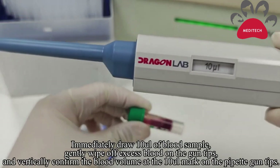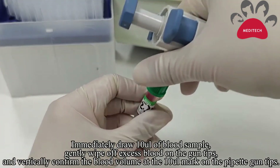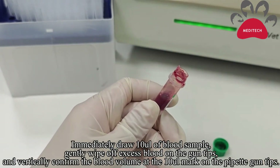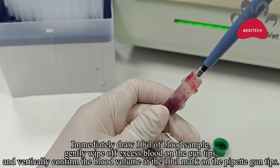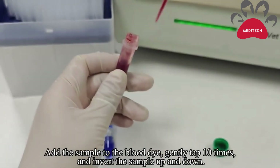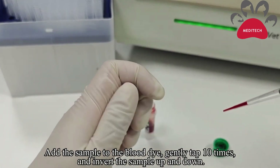Draw a 10 microliter blood sample. Wipe off excess blood on the gun tip. Confirm the sample is at the 10 microliter mark, then add the blood sample to the dye solution.